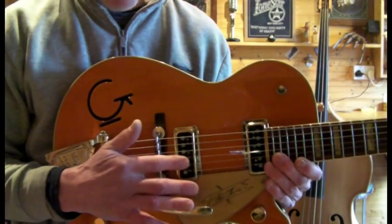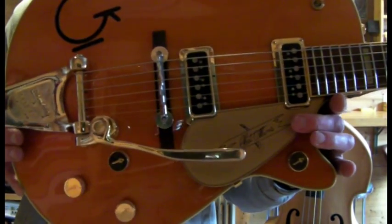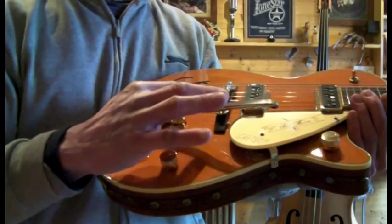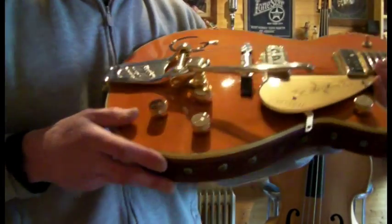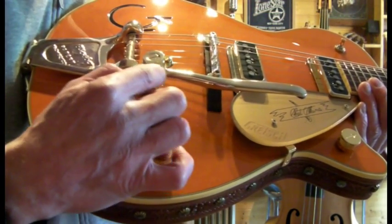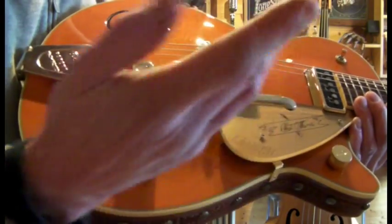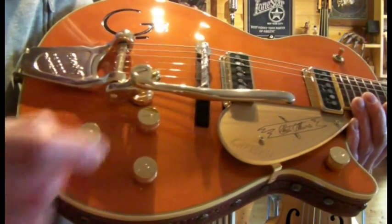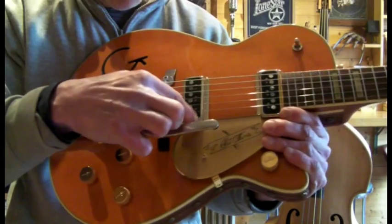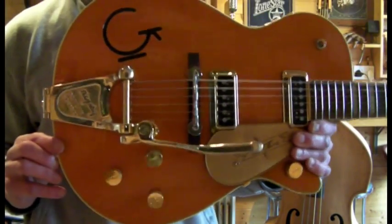The best Gretsch pickups I think — in my opinion anyway, the Dysonics sound absolutely fantastic. You've got the Chet Atkins pickguard and your Bigsby. One thing I should point out: there's a slight raised area — I don't know if it's a crack or just where the gold plating has gone a bit. It works fine but it's slightly raised there. A bit of tarnishing on the gold around the top of the pickups where they've been polished, and the Bigsby handle — so you've got a bit of gold tarnishing there.